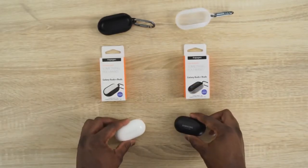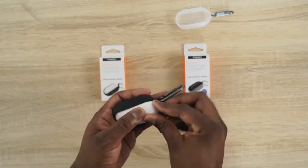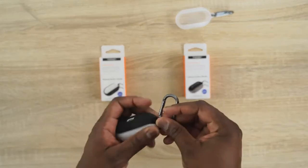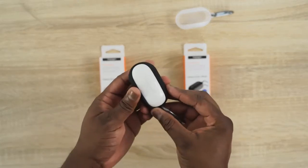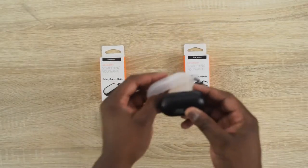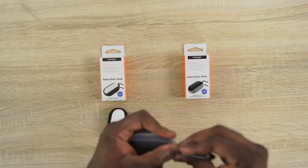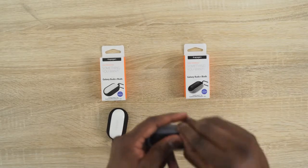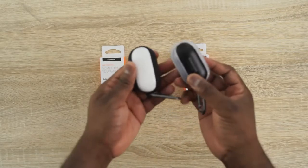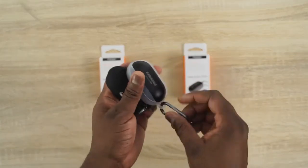The last cases from Spigen are for the Galaxy Buds — the Liquid Air cases in either black or a see-through finish. They fit well for both the Galaxy Buds and the Galaxy Buds Plus. Simple fit, very easy. You can hang them on a key chain, your bike, or your backpack — works pretty well.